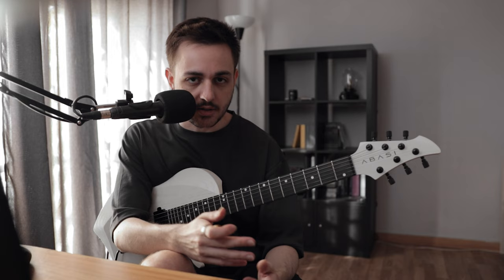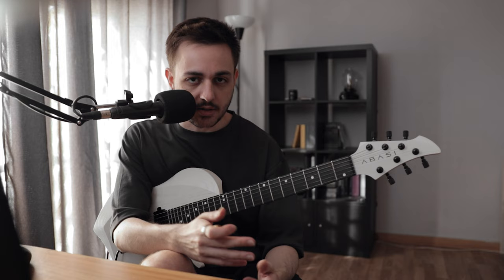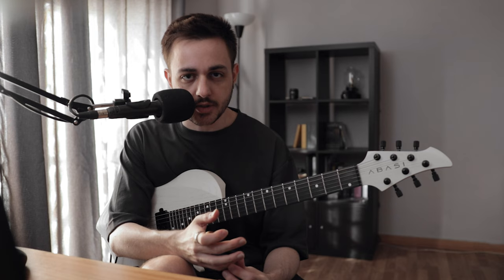Step one is to learn the lick — learn how to actually play whatever phrase, solo, or lick you're trying to do, note for note, as close as possible to the original. That way you know exactly how it is, and from there we'll see how to turn it into your own thing. It's important to start with the original and be as close as possible.